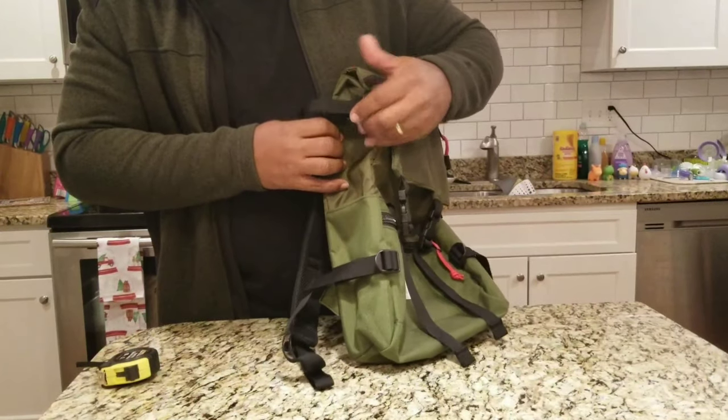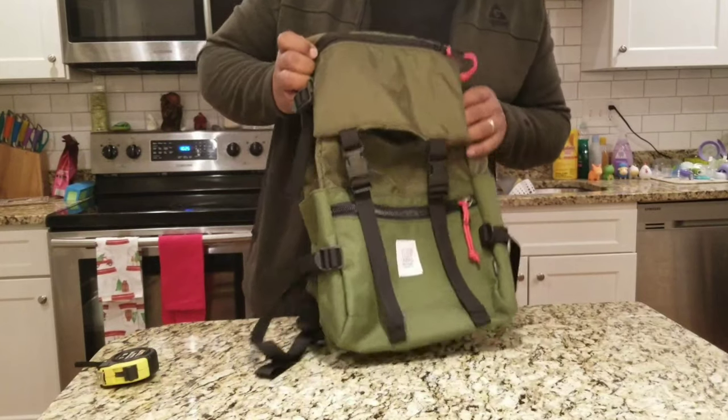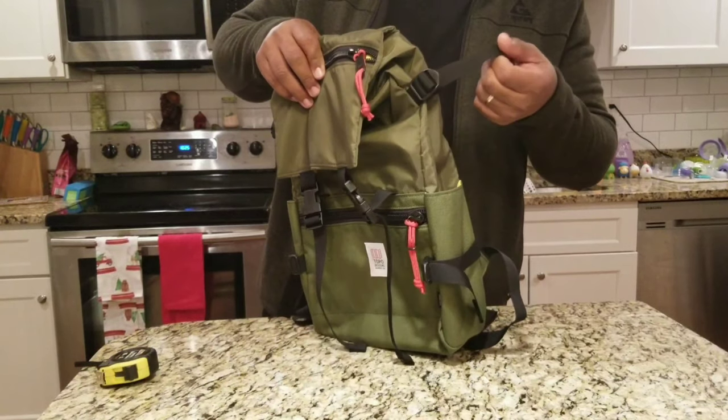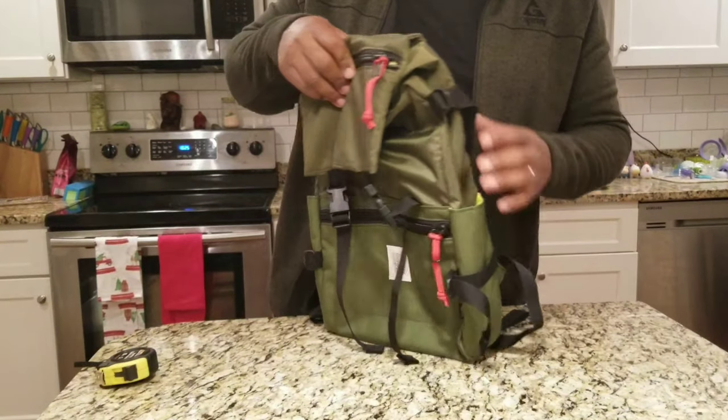You have these cinch straps on the side — actually two of them — so you could really compress the load down. But this bag is so small, I don't know how much stuff you could really be trying to compress. It looks like it's designed for EDC and not for mountain rucking, so you wouldn't need to cinch down your load, especially not with two straps on the side.